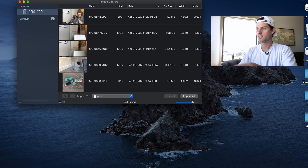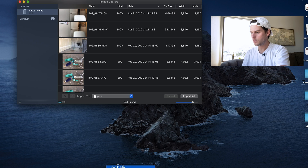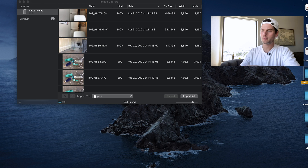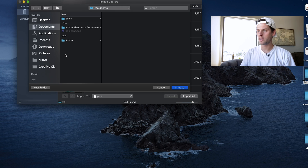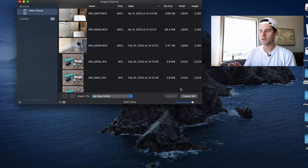Once you've done that, here on the computer you'll see all of your photos have loaded in. Before you do anything else inside Image Capture, you're going to want to create a folder on your desktop or wherever you want the folder to be located. Then over here in Image Capture where it says 'Import To,' click the dropdown menu, click on 'Other,' navigate to your desktop, and select that folder, then click Choose.